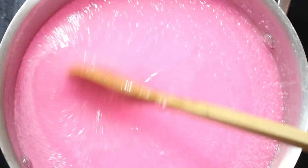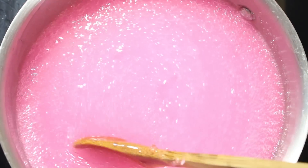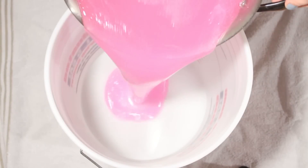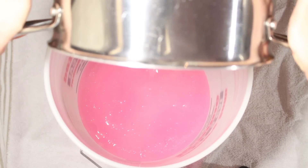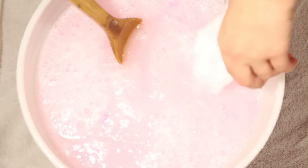Once this step is complete, pour the mixture into your five-gallon pail. Then fill the remaining part of the bucket with water. Then add your two cups of washing soda and your one cup of baking soda. Mix everything together.